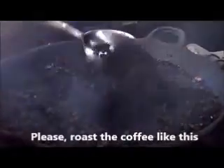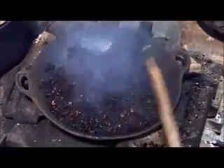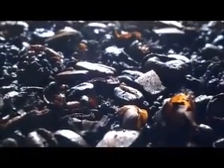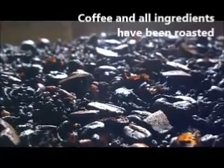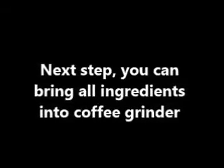Please roast the coffee like this. The coffee and all ingredients have been roasted. The next step is to grind all ingredients in the coffee grinder.